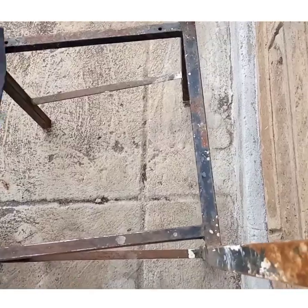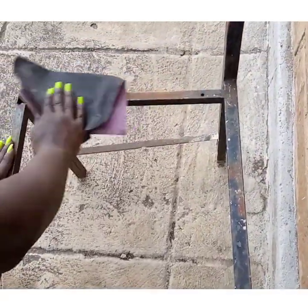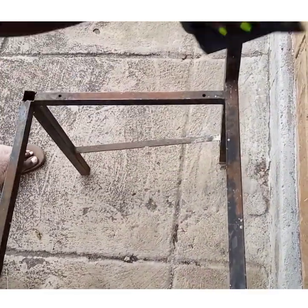I'm starting off by removing bits of the rust with a sandpaper, but you can use whichever hack that you know. I'll do this to every part of the frame, then I'll just go ahead and use water to wash it and let it dry.